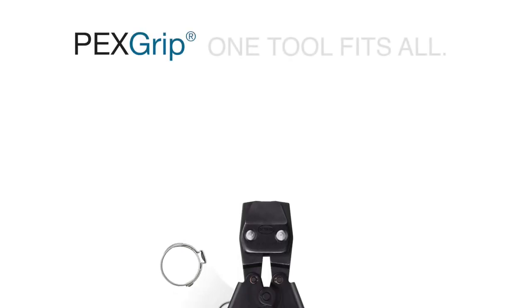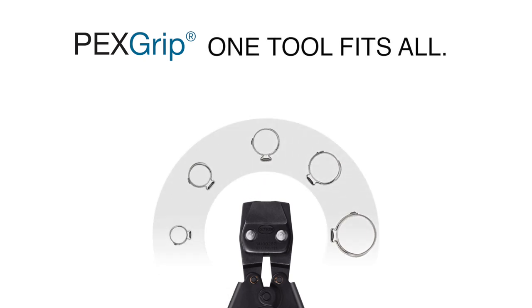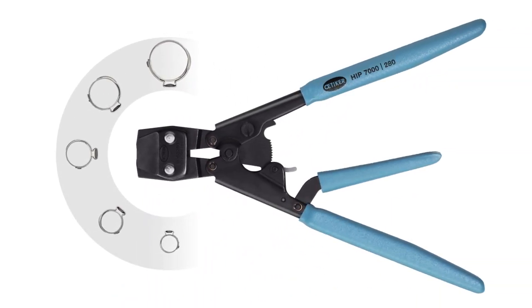With the PEX grip system, one tool fits all. The Odecker three-handle ratchet tool will crimp all Odecker PEX clamps from 3/8 to 1 inch.